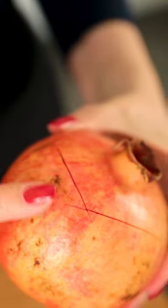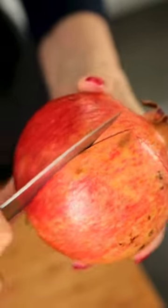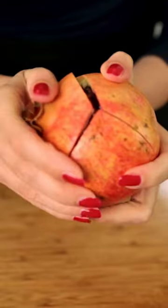We are now going to make a star shaped cut into the skin of the pomegranate from top to bottom along these sections as well. And now carefully loosen the lid with the blossom end.